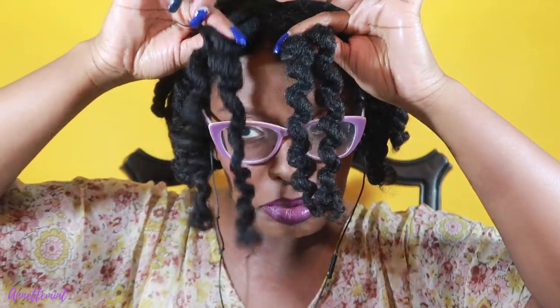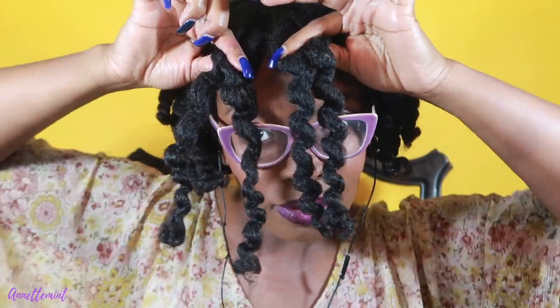This is two days later. Can you tell the shrinkage? You can see on the Miche side compared to the Melanin Hair Care side. This is what it looks like unraveled — look at the difference. Even the Miche side is a little bit more defined than the Melanin Hair Care side. So I'm going to start to unravel and separate and see what the results are going to be like.